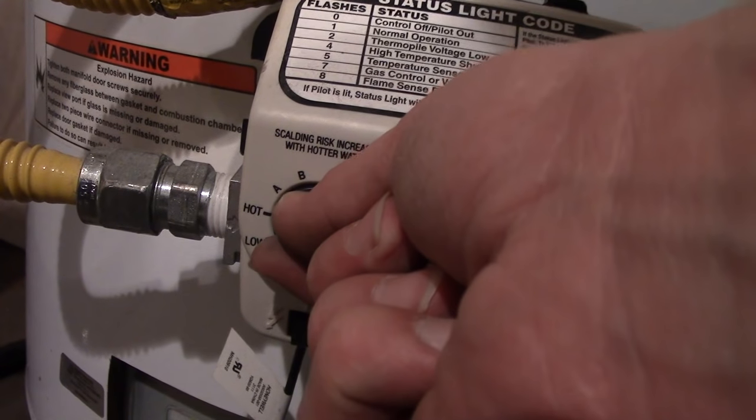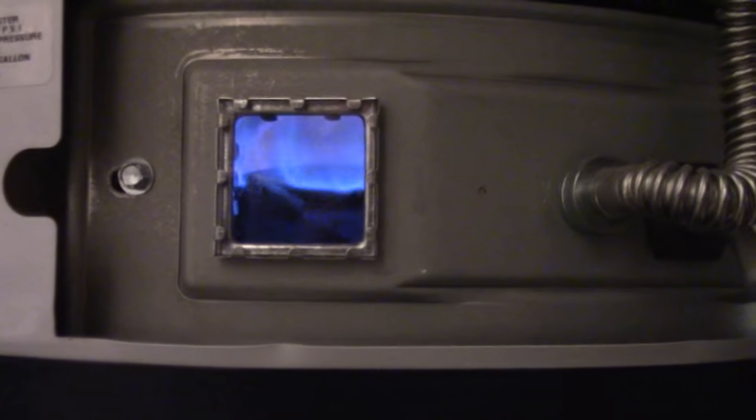Now I can turn this to wherever I want it. You heard the flame kick on there, and you just put the cover back on.